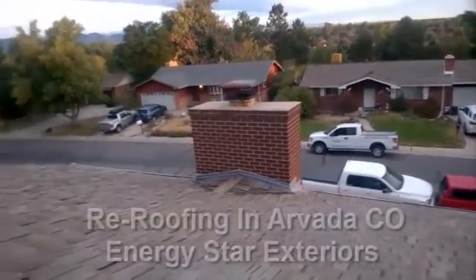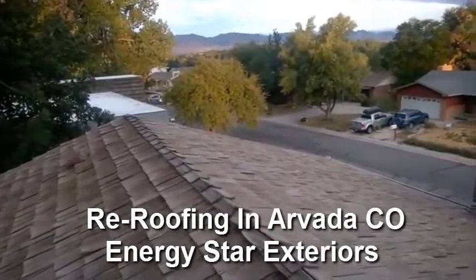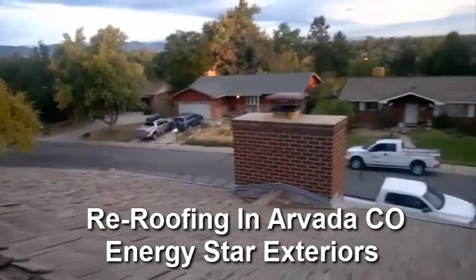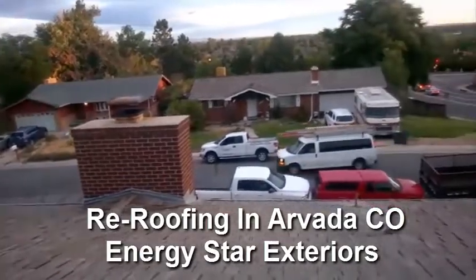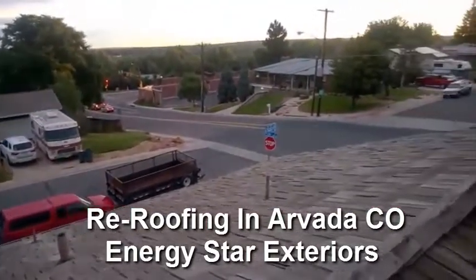We're here in Arvada. This is a shake roof. We're going to tear it off, re-deck it, and then put a dimensional shingle down.